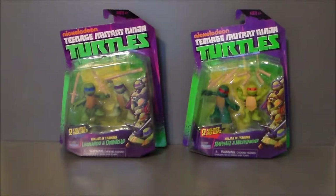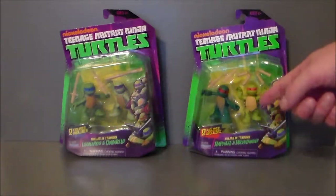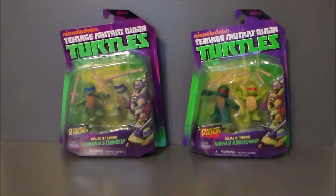But they come in little two-packs, and they're the same price as the other figures — $8.88 at Walmart. And much like the Mousers, you get multiple figures. The Mousers set, I think you get three or four Mousers, and in these sets you get two of the turtles each. So in one set you've got Leonardo and Donatello, and in the other set you've got Raphael and Michelangelo, which is pretty cool.